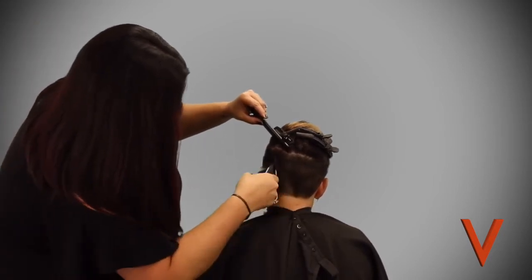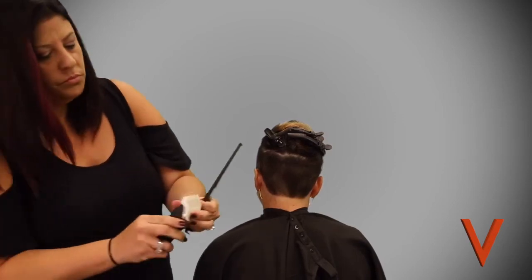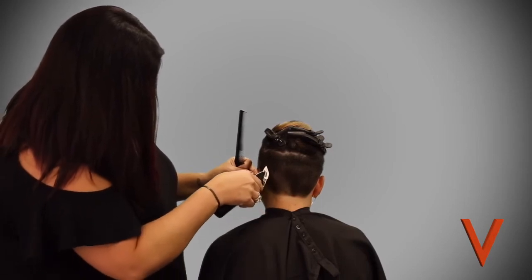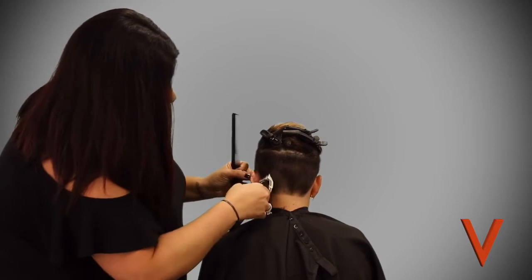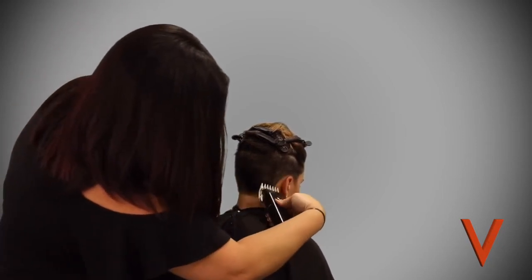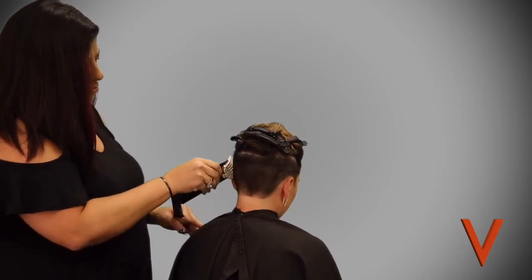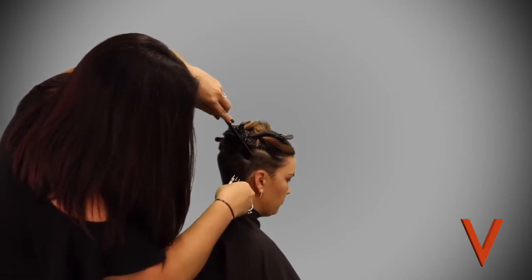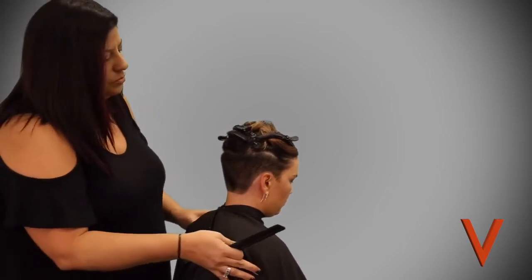She's finishing up and making sure she got everything. Now she's going to switch to a one and a half guard, going through just around that hairline, the nape, and a little bit around the ears — this helps give it that nice tapered look. Notice as she goes up, she kind of fans that clipper out, because that starts blending between the two different guards. Blending those two lengths is really an important thing to do.